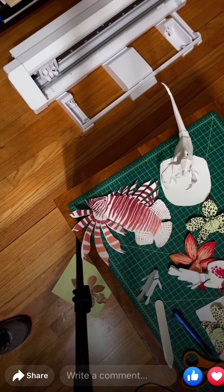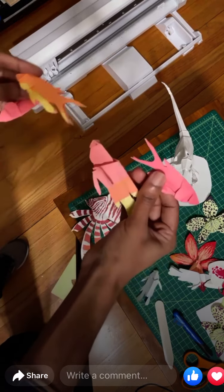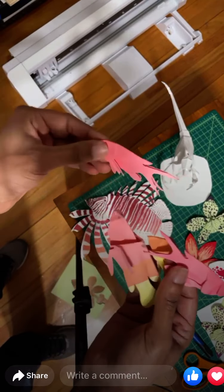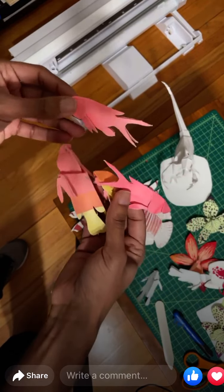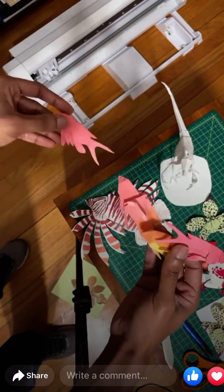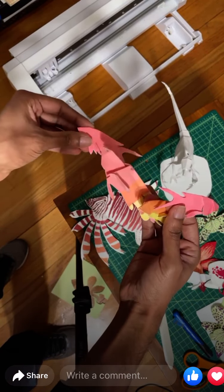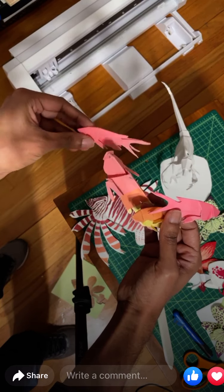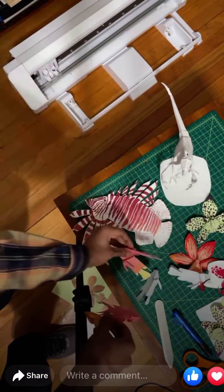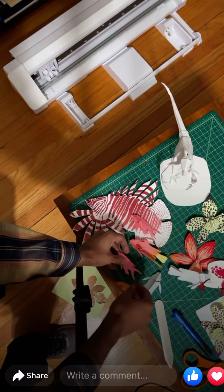Here are some examples of the fish that have been cut by the cutting machine. They're pretty accurate, and I'm really pleased by how cleanly it cuts. This makes me really excited that I can make a whole school of fish.